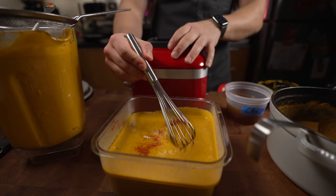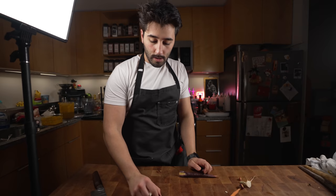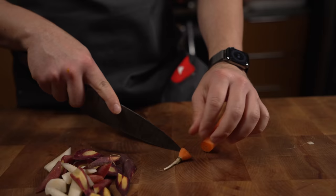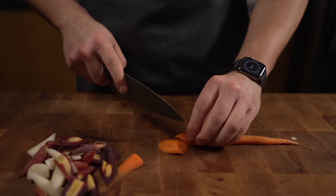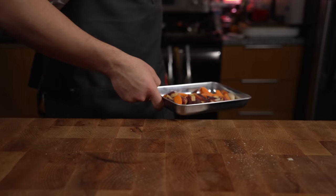Now we can taste it and season to desired taste — some salt, some citric acid, a touch of cayenne, and a little more cream. For the garnish, I'm cutting these carrots using a roll cut: slice on a slant, roll it, slice again. Then a bit of olive oil and into the oven to roast them quickly.